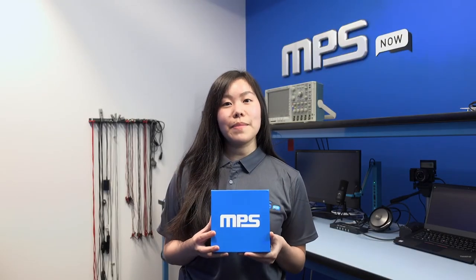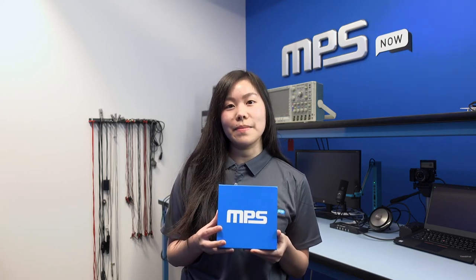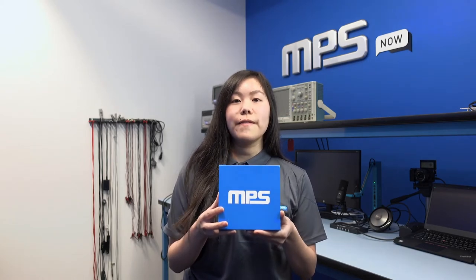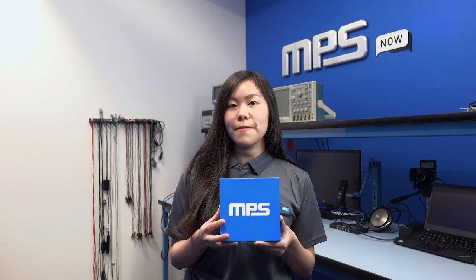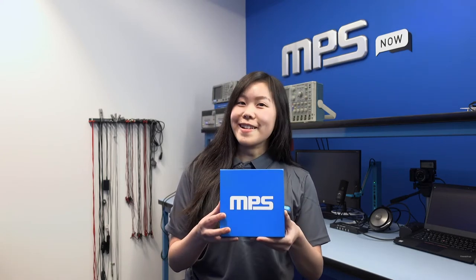Hi, welcome to MPS. My name is Cecilia and I am part of the MPSNow team. Today we're going to unbox the MP2629 evaluation board kit. I'll be going through the graphic user interface and some of the key features of this part. Let's get started.